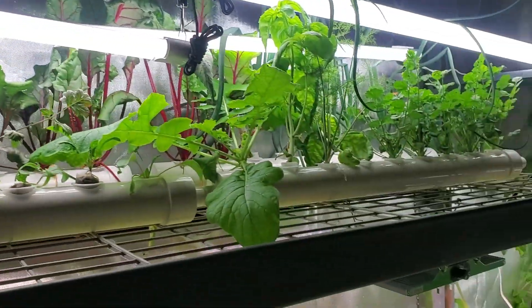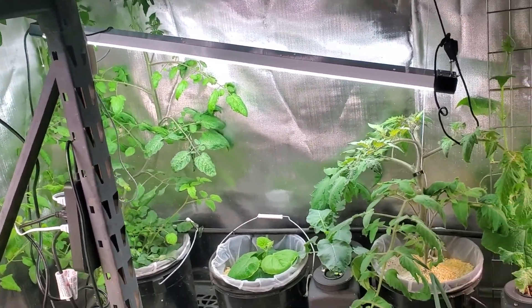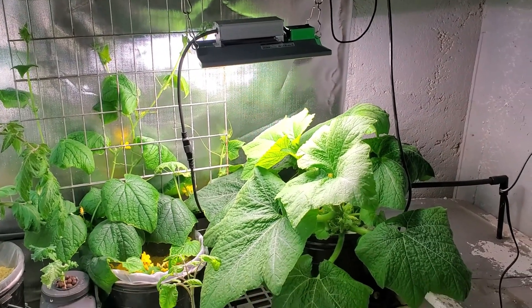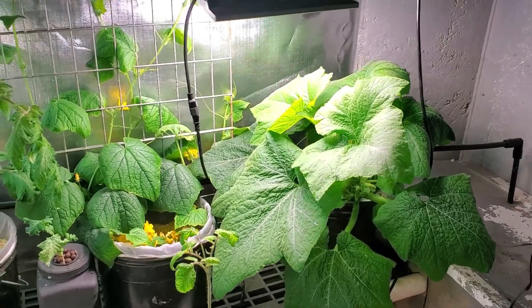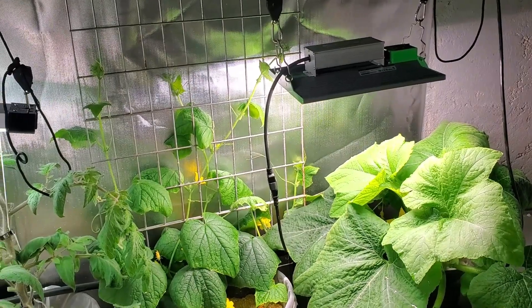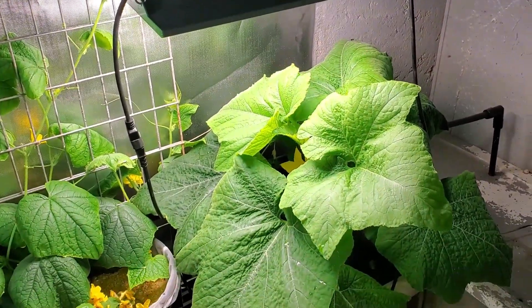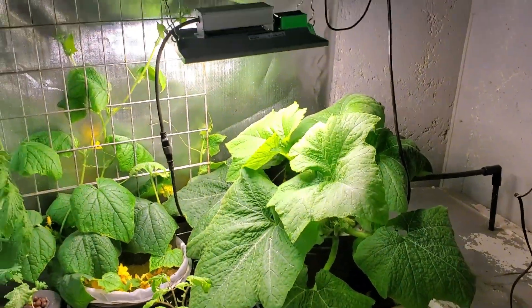Anyone wondering about the grow lights — they really do work. When I put this grow light up right here it really did seem to make a difference as far as how fast that squash plant's growing. It's not really ideal temperatures down here right now either. This grow room is kind of like in a little storm shelter area, so it stays fairly cool — especially with below-zero temperatures all week. It's about 63 degrees down here, but that thing still seems to be growing pretty good.